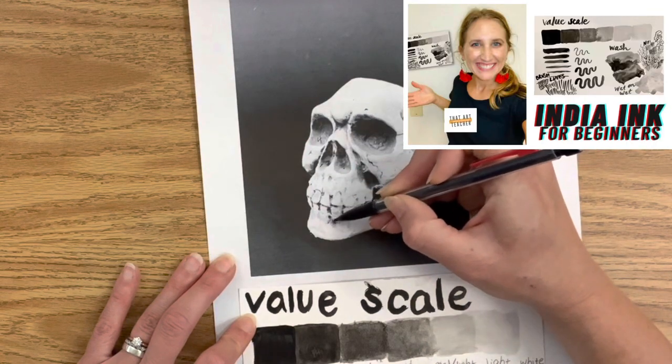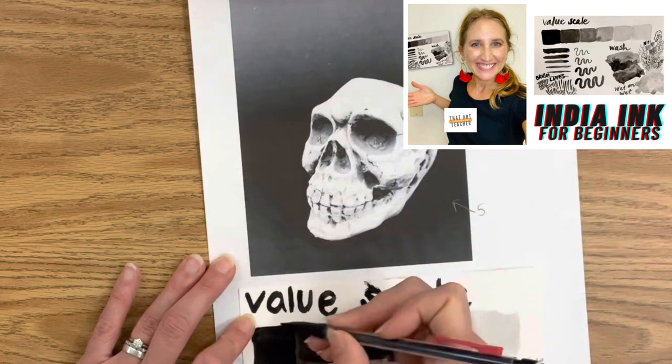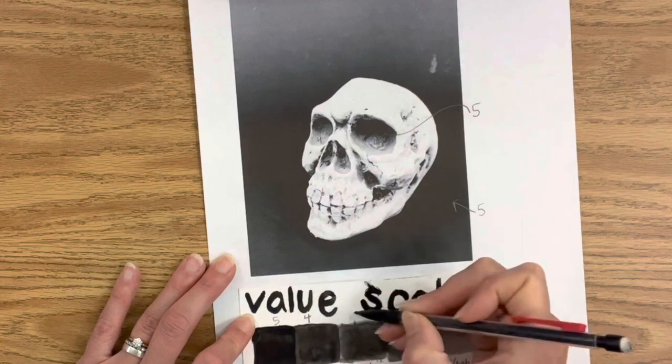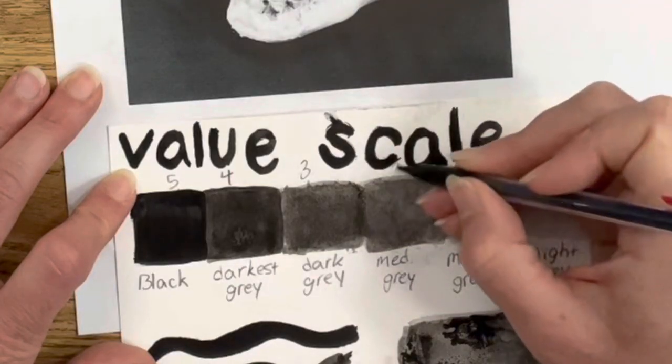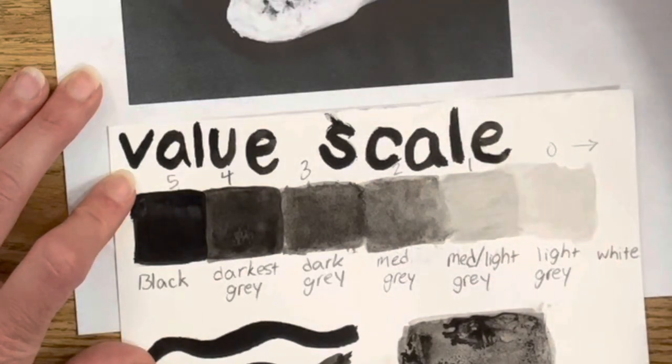Click the link above to follow my step-by-step directions to create a value scale that will really help you with this painting. I'm labeling my values with five being the darkest, four, three, two, one, and zero being white, and I'm starting by labeling what I see as the darkest values.